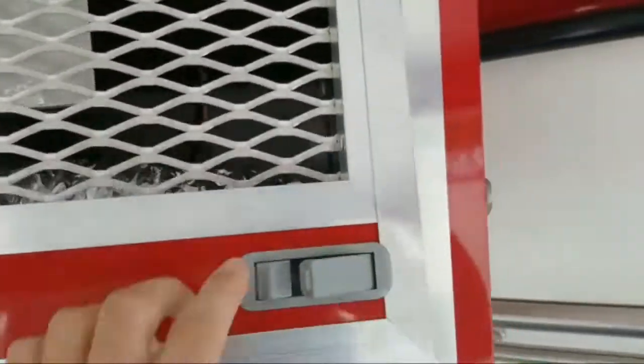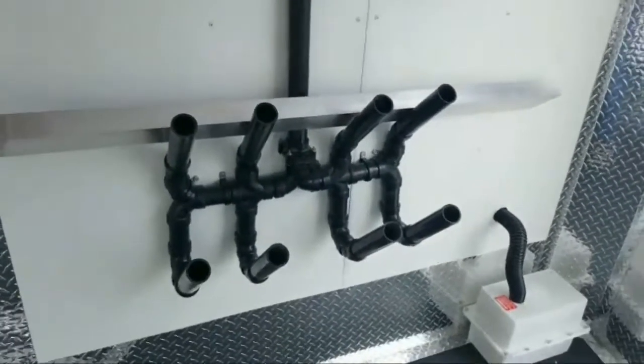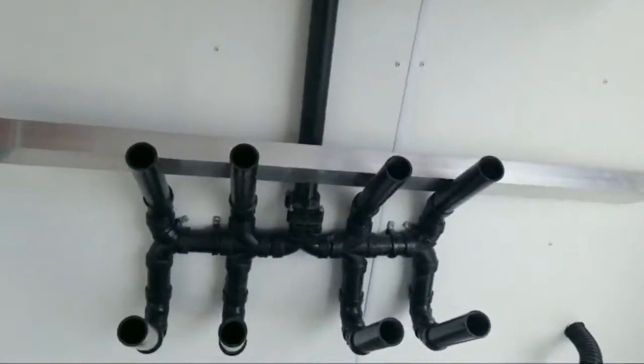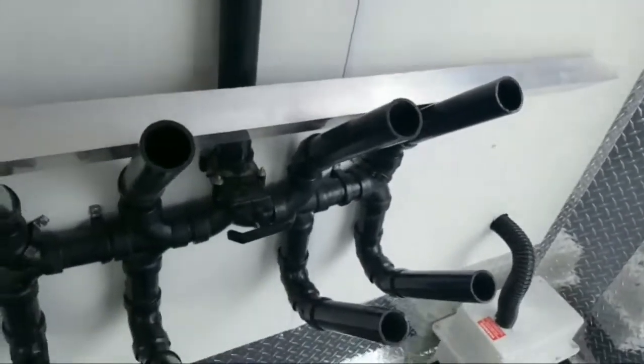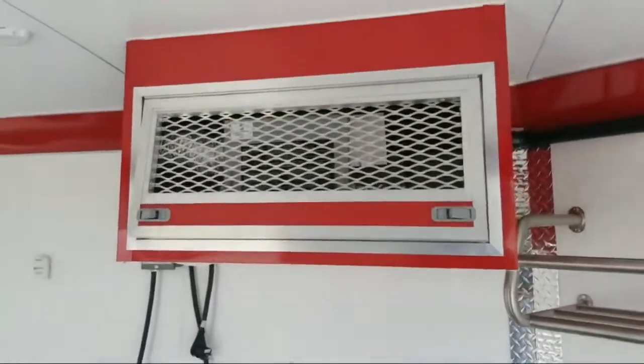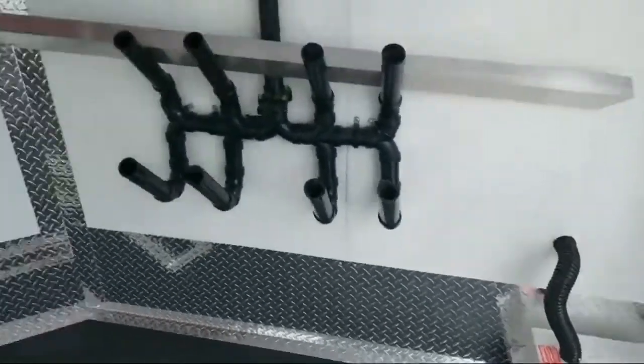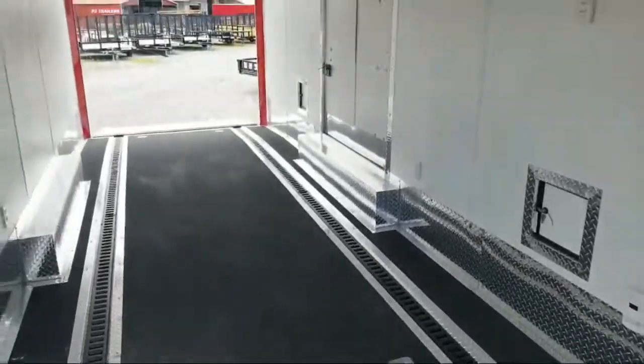I'll open this up so you can take a look — low furnace inside there. What that's for is these boot warmers: for snowmobiling and such, you would just put your boots right on there. They call it a boot warmer, and it runs off that furnace in that cabinet. Batteries are on the inside as well, along with LED interior lights.